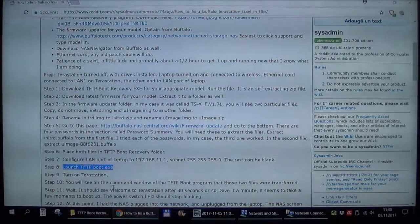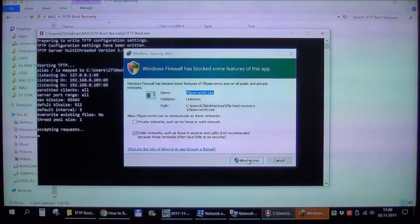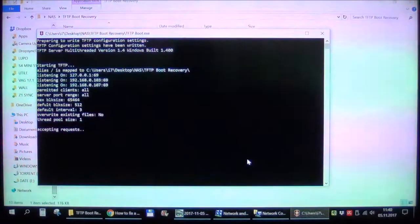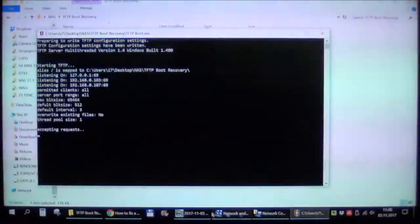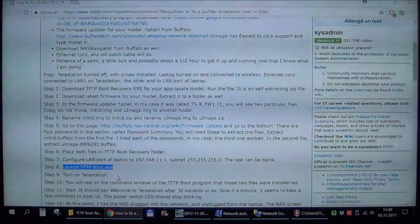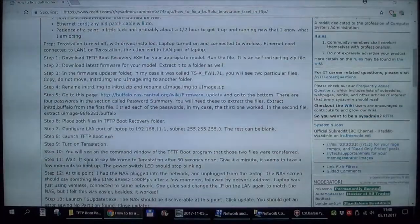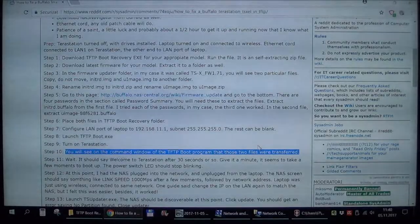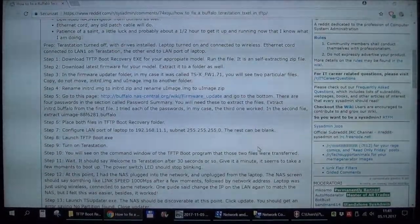Allow access. This is basically simulating a server for the NAS to connect to when it powers on and doesn't find the files on its hard drive. The next step is to turn on the TeraStation, and we should get a message that the files were transferred. Let me go turn on the TeraStation and hope that the battery on my camera doesn't die.